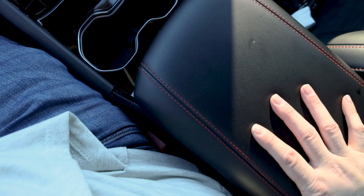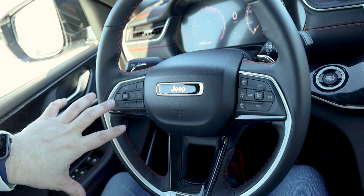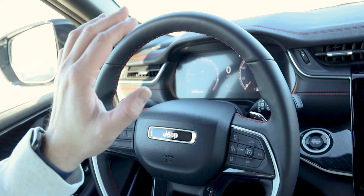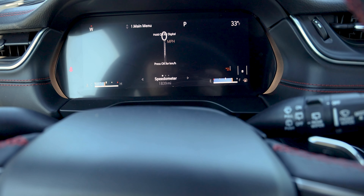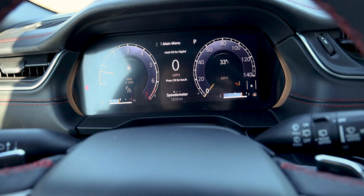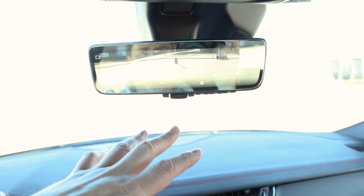Around the back you have the LED taillights — thinner and more stylized — your Jeep logo on the hatch, 4x4 logo, Trailhawk logo, and that red tow hook. Just because you're driving the Trailhawk doesn't mean you can't get creature comforts — we do get an automatic power rear hatch, 37.7 cubic feet of cargo volume, a 120-volt accessory port, and the spare tire under the mat. Let's go ahead and check out what's under the hood.